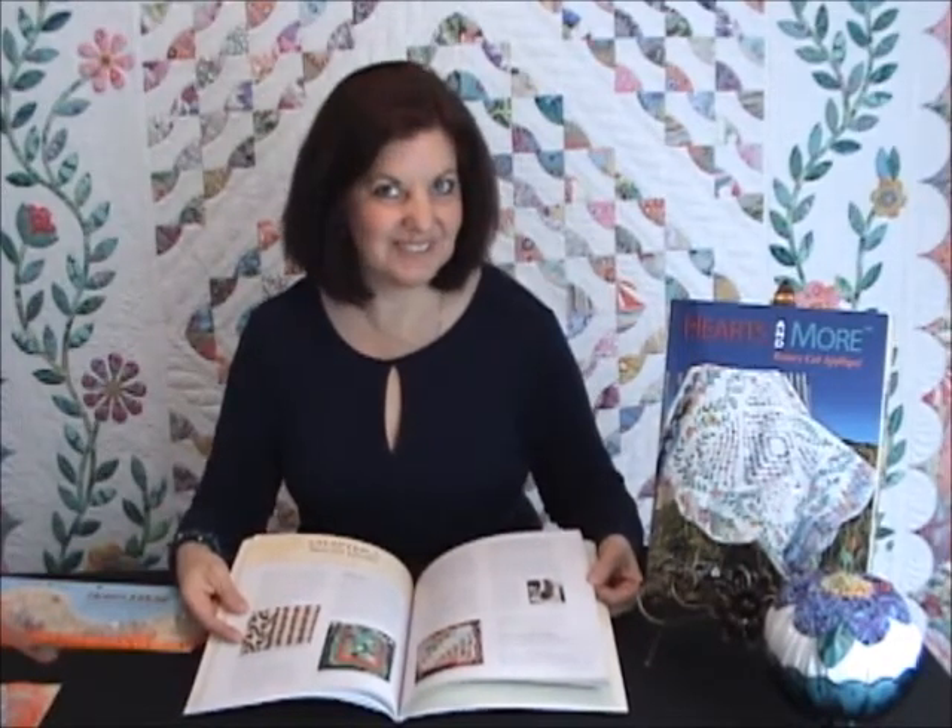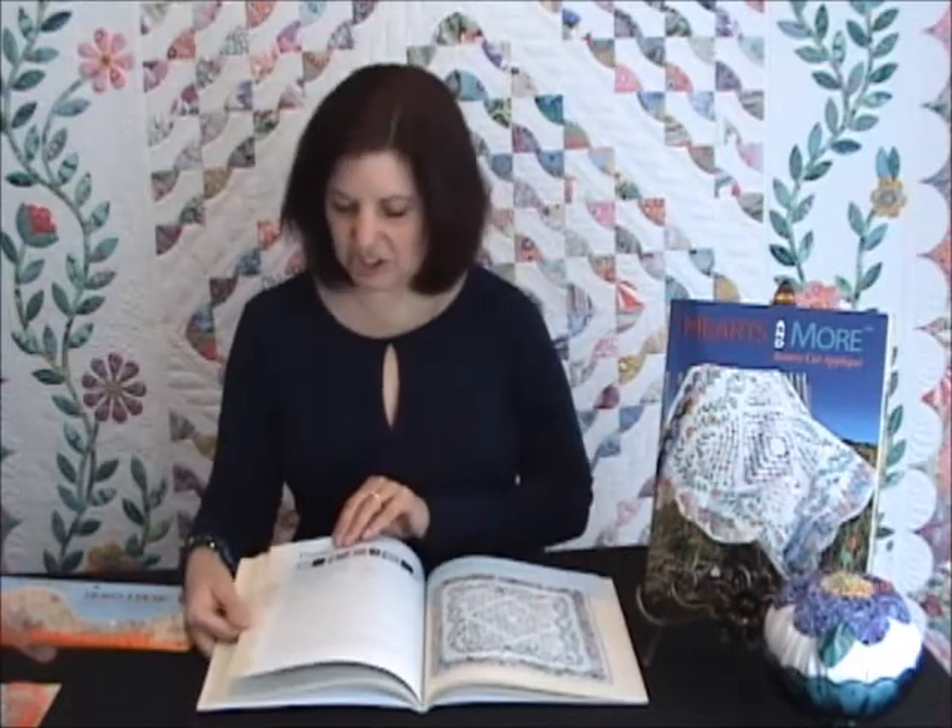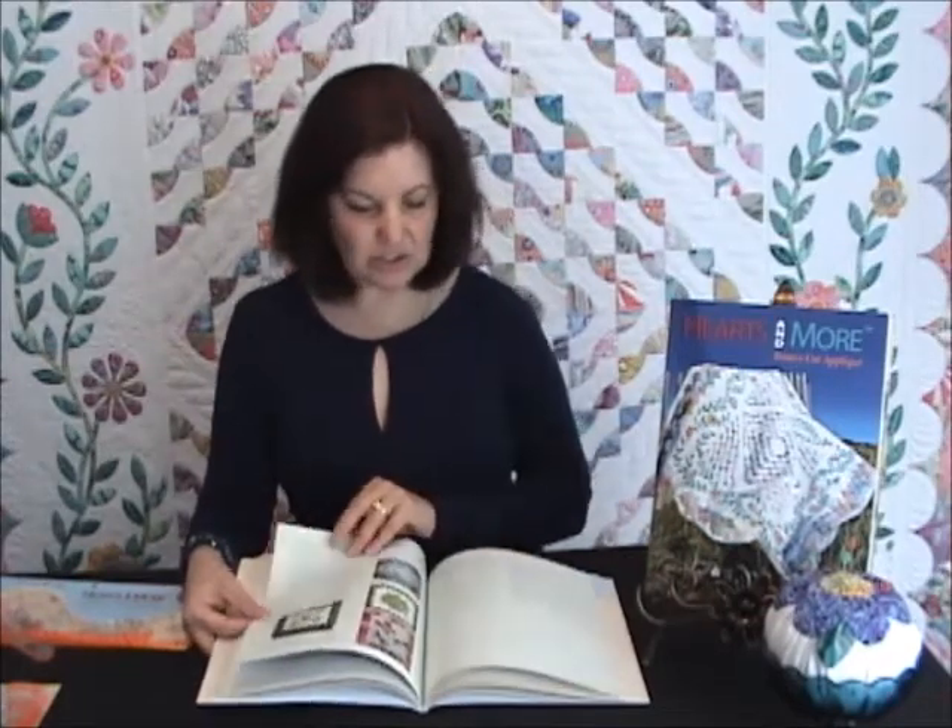I'll show you an example of each one of these specialty quilts when I get into the project section of the book. Chapter six explains how to finish your fused appliqué edges with a variety of decorative stitches, and also shows you how to bind your quilts with appliqué shapes, as well as designing quilting designs using your Hearts and More tools.